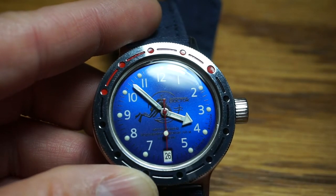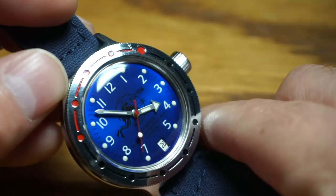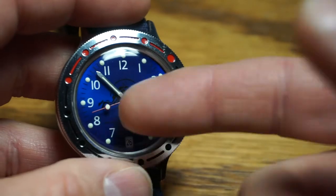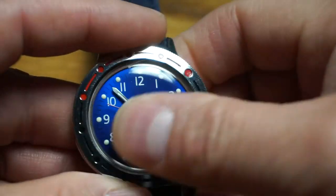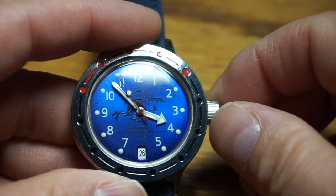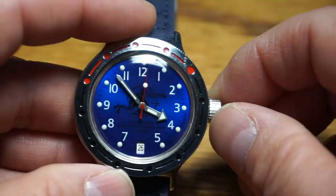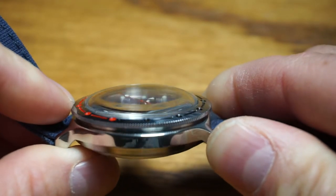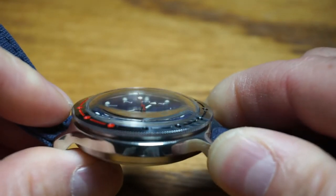There's some Russian text on the dial, 31 jewels, and it has the date complication. Now let's get on to some interesting things and why a lot of people dig this watch. One is the crystal — it is acrylic, it's soft, it scratches easily. But a little dab of toothpaste and a rub, just keep rubbing it around, will take out any light superficial scratches. And it's rated at 200 meters so you can run this underwater and clean it with no problem. What's cool about this crystal is look at how tall it is, look at the dome, and how it changes the look of the dial — it's kind of neat, the distortion it creates.